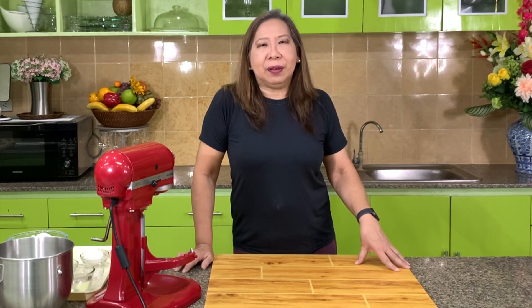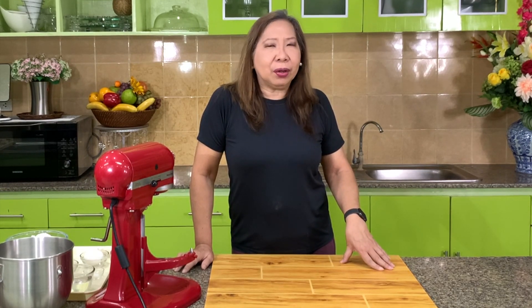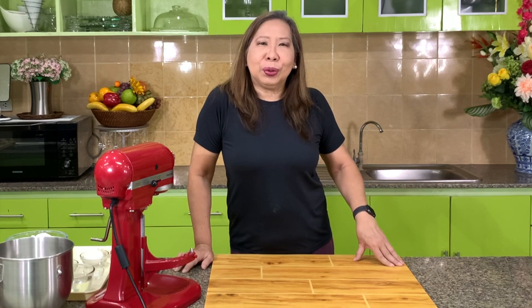Today I will show you how to make Florentine Lace Cookies. They can be made with oatmeal, they can also be made with almond flour, but I prefer to use oatmeal.